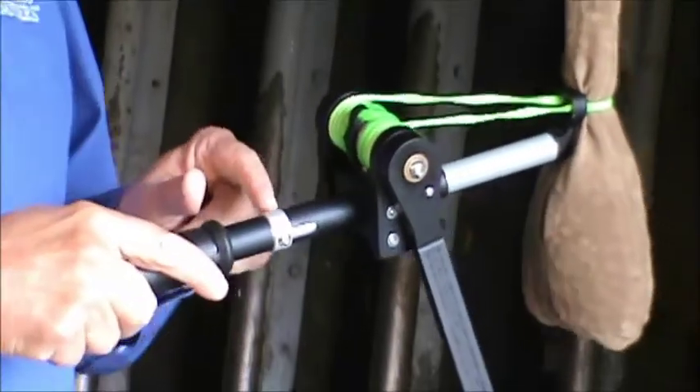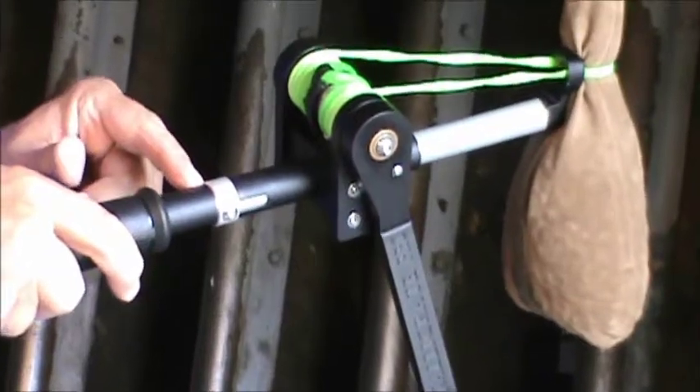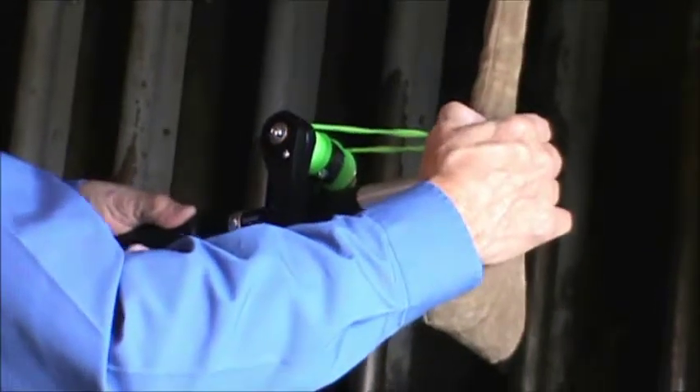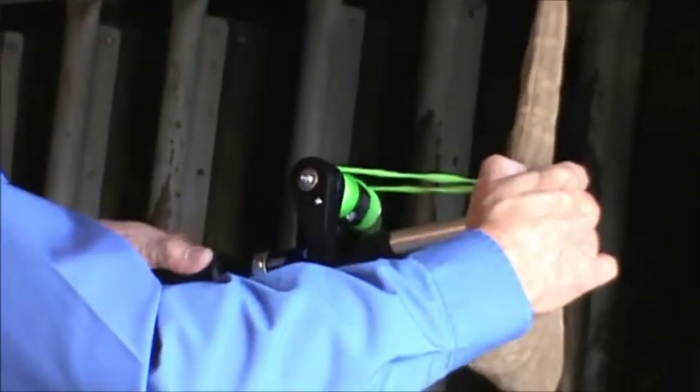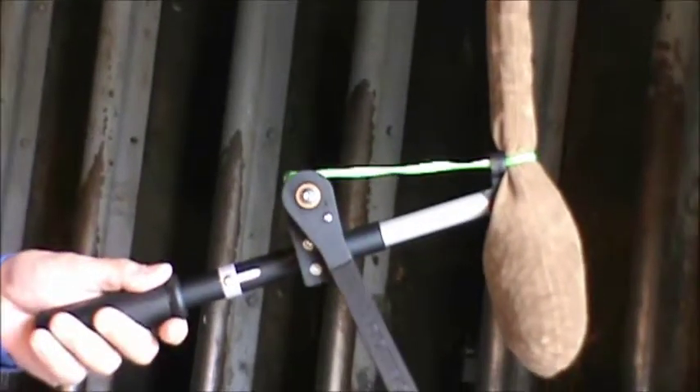I've brought the tension indicator all the way back to the scribe line and no further. This is a properly tensioned loop — it's good and tight. Now we're ready to release the loop from the tool.